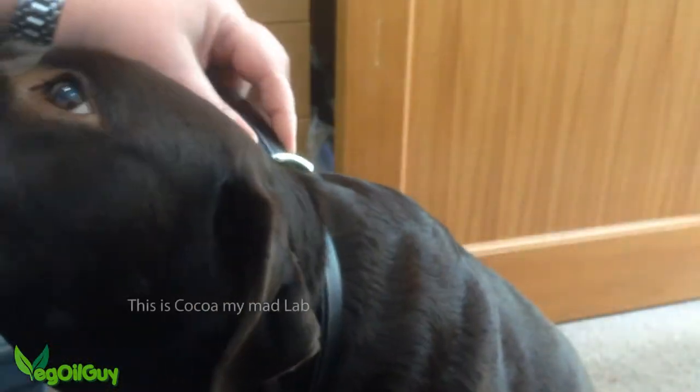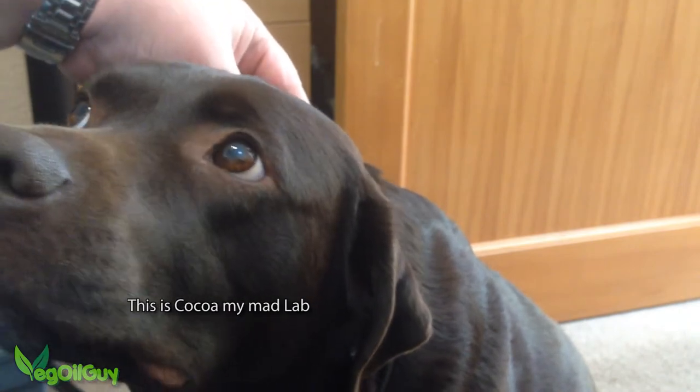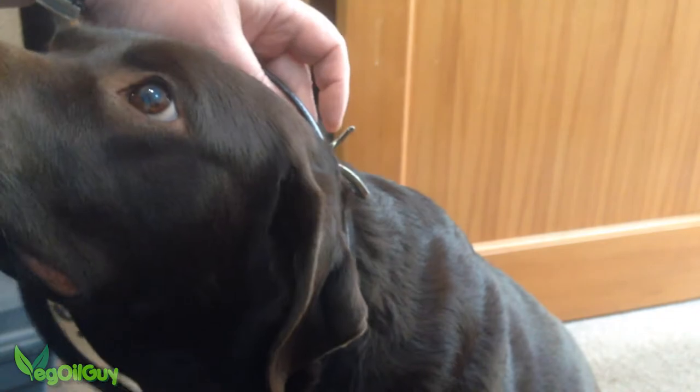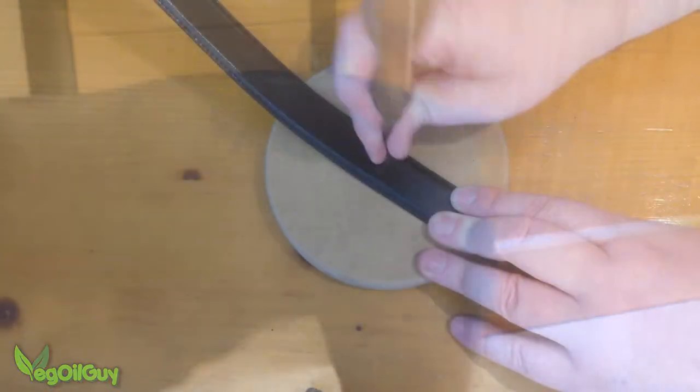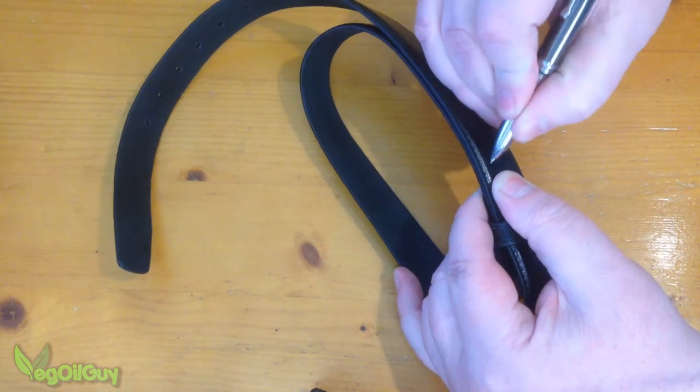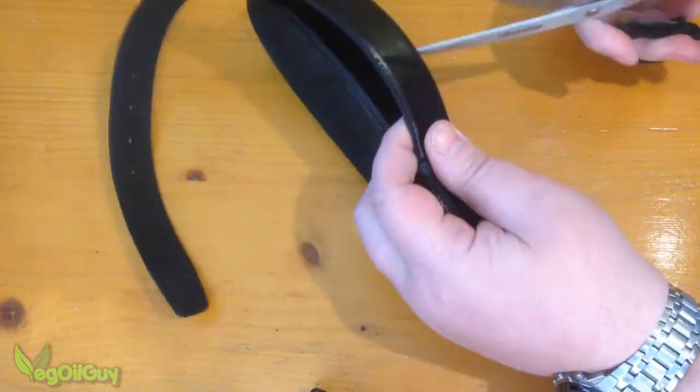To start with, I needed to measure the length of the collar and Coco came in handy. With that done, I used a braddle to poke a hole in the leather belt. This enabled me to cut the belt to size.